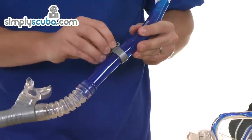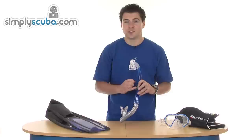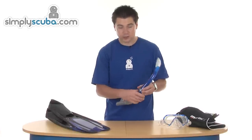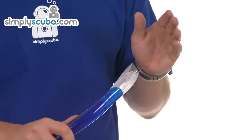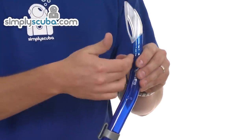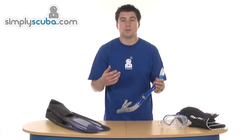The main bore of the snorkel has a simple mask strap retainer. The mask strap passes through the hook, sits inside, and when the hook goes back the strap is kept in place. A very simple but effective system, and it can be raised or lowered depending on the user. At the top there's a wave deflector — if you've got waves lapping over the top, it diverts the water out through the valve rather than through the main bore of the snorkel, helping keep water out when snorkelling. It's a great feature if you're not particularly confident in the water.